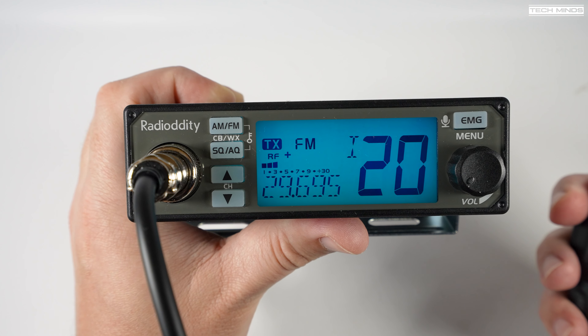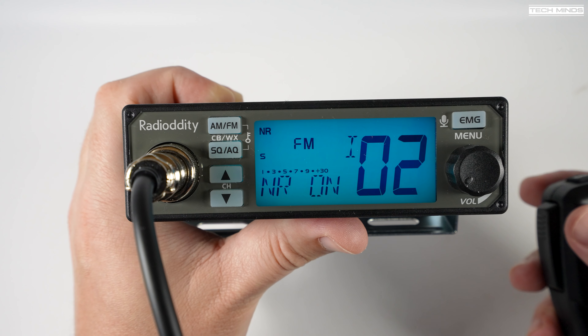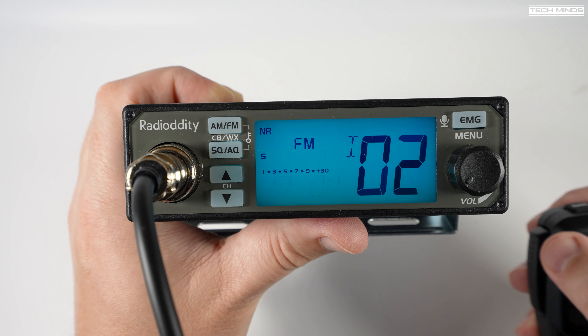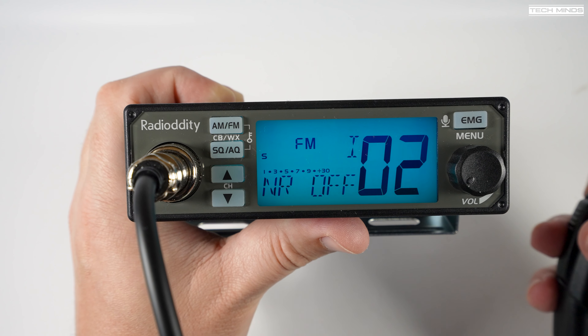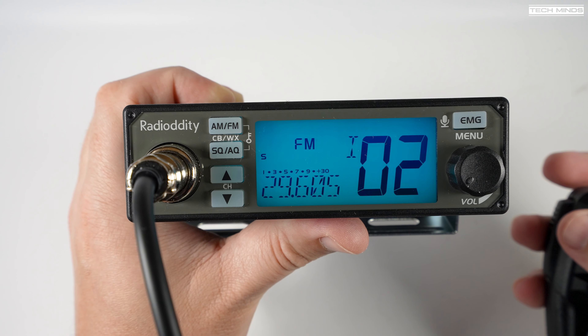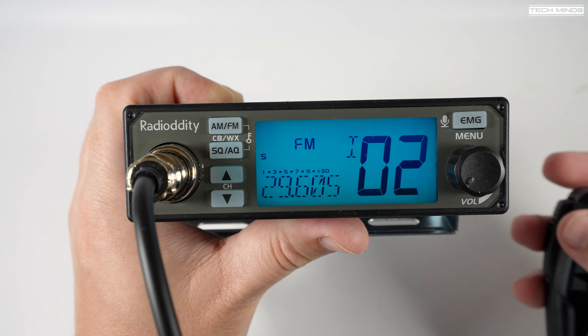So there we go — the Radio Oddity CB500, or AnyTone 500M, whichever way you want to look at it. If you want a cheap, dedicated 10 meter radio with AM and FM that puts out around 15 watts, this might be the radio to go for. However, if you want to work sideband you will need to spend a little bit more money and get a different model. Anyway, until the next video — stay safe, thanks for watching, see you guys next time.